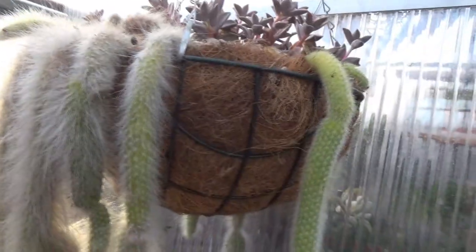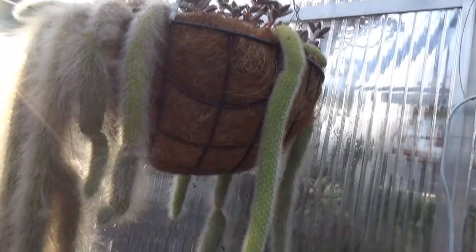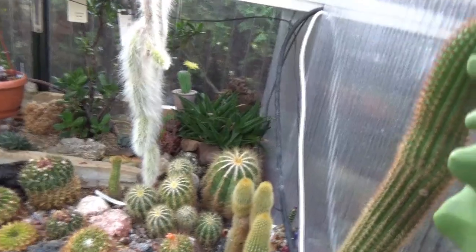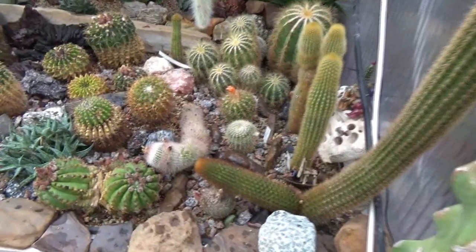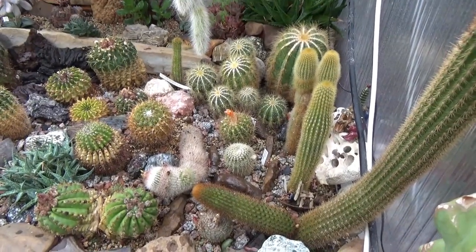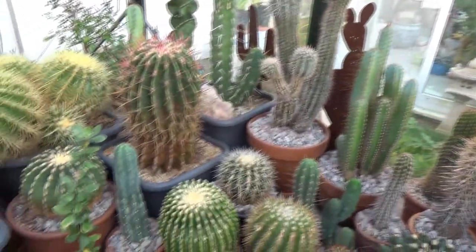I've also got cacti in hanging baskets, and they of course also need to be watered. The only thing to remember is that as I'm watering these hanging baskets, there will very quickly be water running down the plants and through the bottom of the baskets. That means the plants below will get a little additional water — just something to watch out for, especially because if there's too much water running down onto the plants below, you need to make sure the substrate dries fast enough.